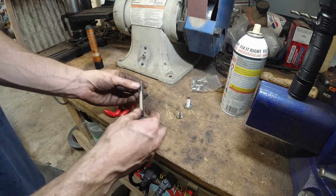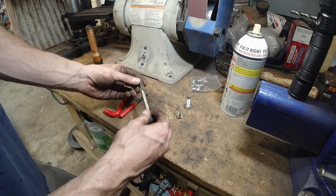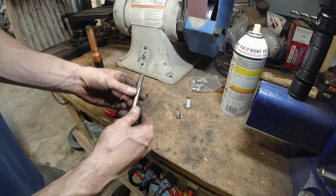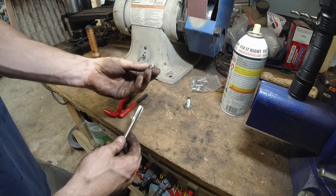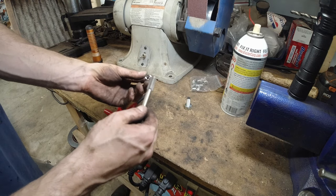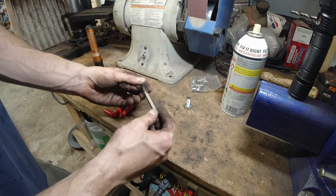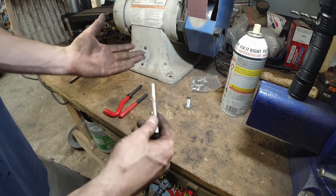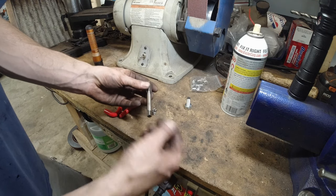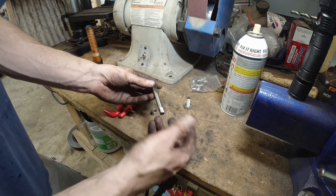It took me a bit to figure out exactly what size tap this is. I was asking guys at Napa and looking online, but nobody could tell me the actual tap size for the outside diameter of the helicoil. They all said it's a 10 1.5 oversized.